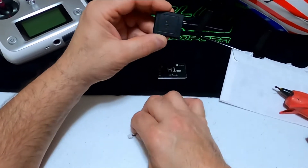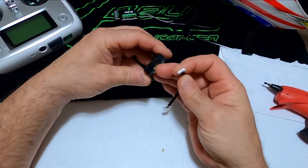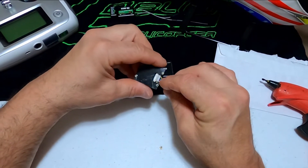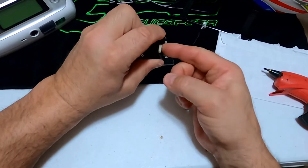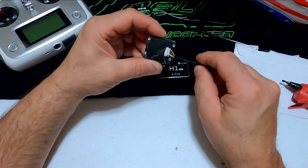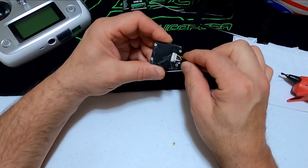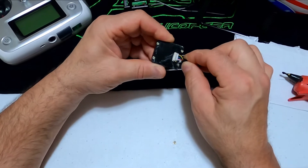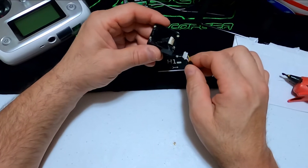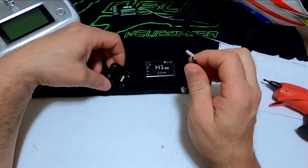If we just take the cord and plug it in, you see how easy that goes in. Now just imagine these electric helis — especially if you don't balance your blades — look how easy this moves. All it takes is for it to be halfway out or a pin off and you lose your GPS, and you will crash.